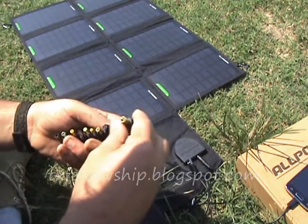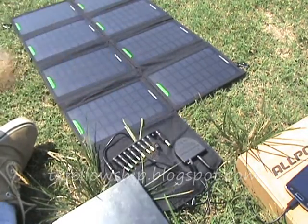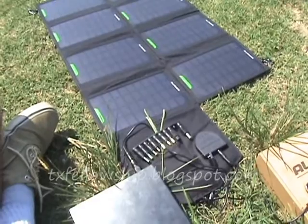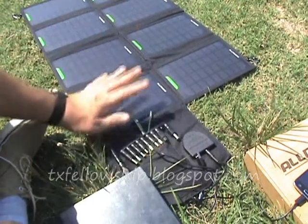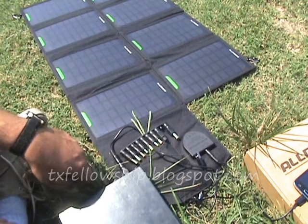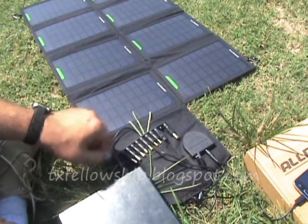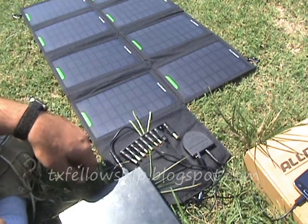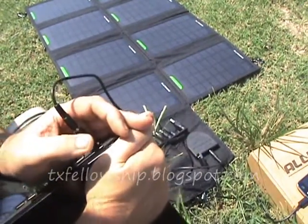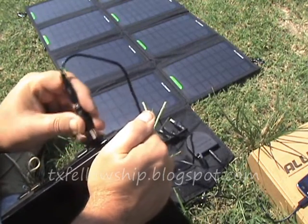But this whole kit — this solar panel and everything — was normally $120 plus shipping off of eBay. I got this for $102 with free shipping. As you can see, it was charging my cell phone and a little bit of charge on my little netbook computer here.